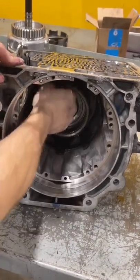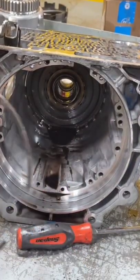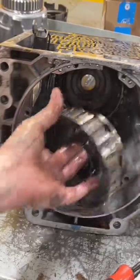The input ring gear, then the sun shell comes out, followed by our center support snap ring, and our center support with low reverse clutch pack. Almost there but we still have the reaction.